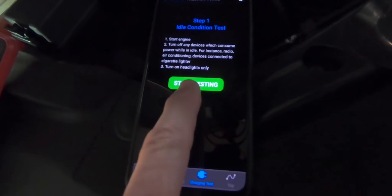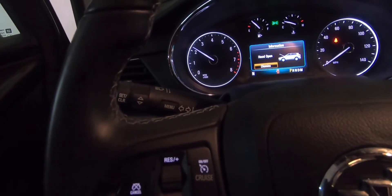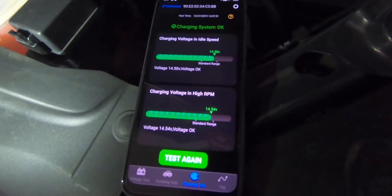The final test is for charging, which will test your alternator to make sure that your battery is getting properly charged. The results are then displayed and saved.